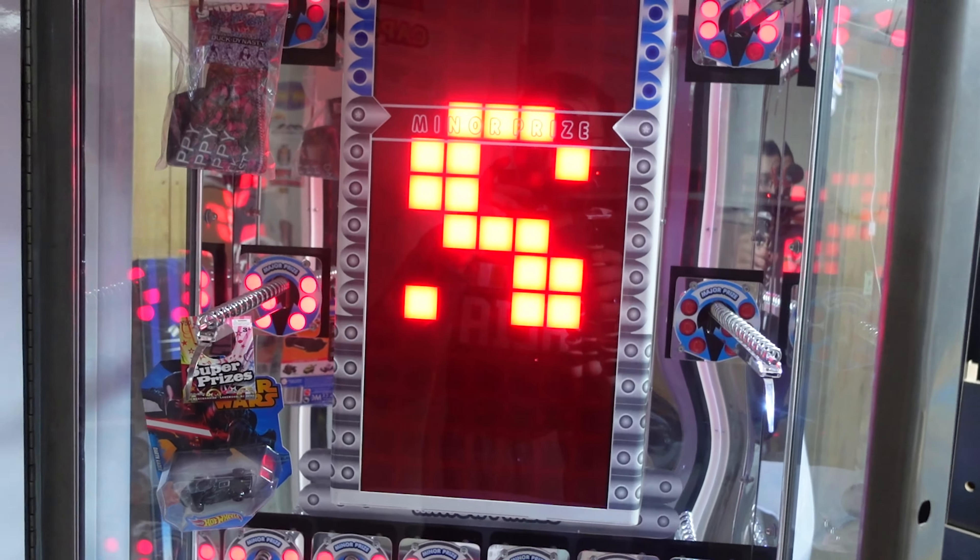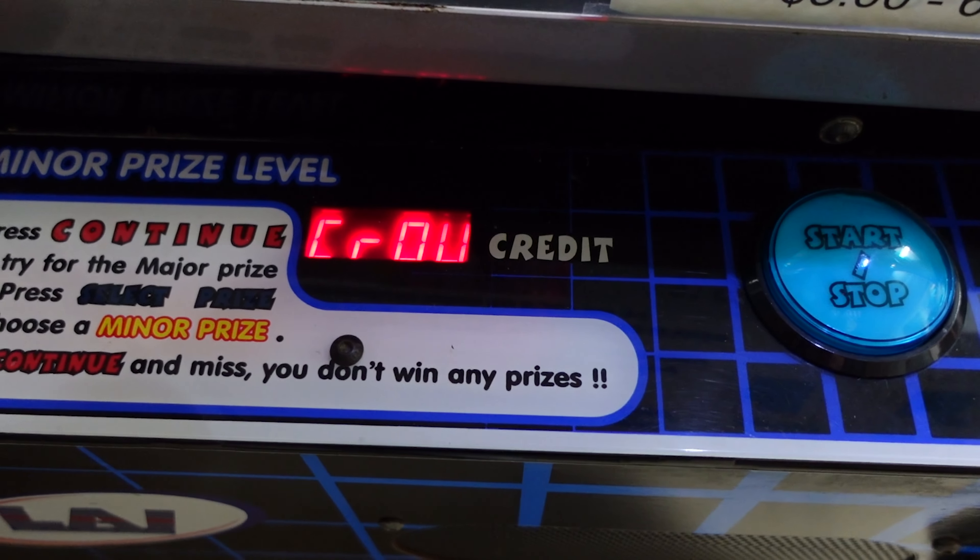Wow guys, that was the classic forgetting-to-record moment. I plugged it in and I thought I hit record — I was documenting just turning it on and the intense moment of it turning on. But it looks like it's working, guys! And it's not giving me a prize error.